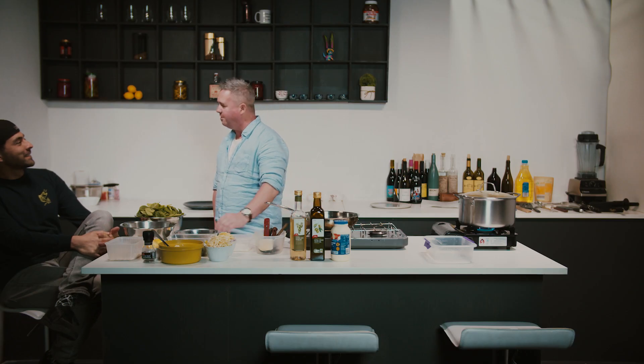Where'd you go in Barcelona? I really love the Gothic Quarter. So much history there, and the food scene is just amazing. I love the tapas bars, I love the vibe, the late nights, drinking fino.